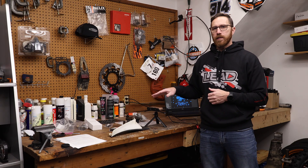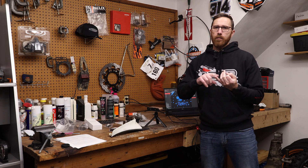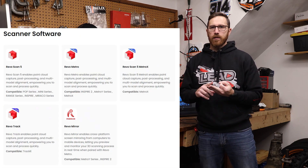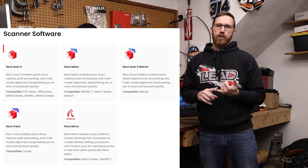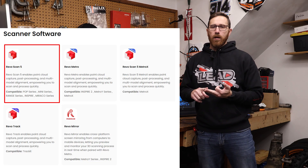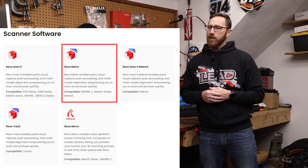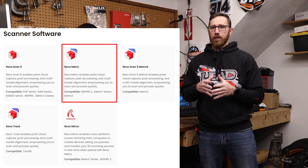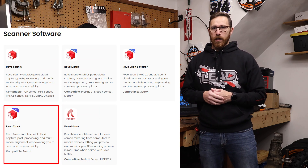There are now three versions of Revoscan software. If you're using a Morocco, original Inspire, Mini, Pop Series, or Range Series — all structured light scanners with no laser ability — you use the default Revoscan. If you're using the Inspire 2, Metro X, Metro Y, or Metro Y Pro, you use the version called Revometro. Originally it was just for the Metro X, but since they added the Metro Y and Inspire 2 it's now just called Revometro. If you have a track kit, there's a special version for that too.